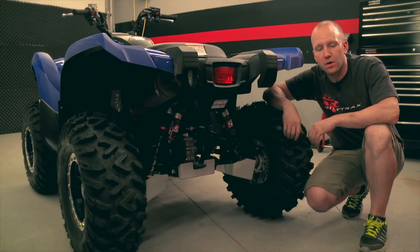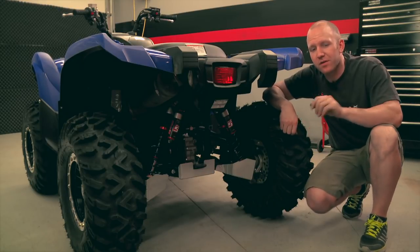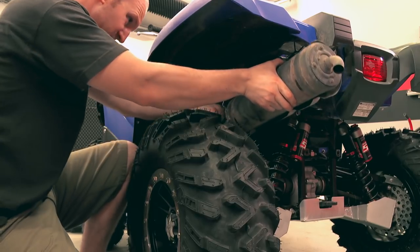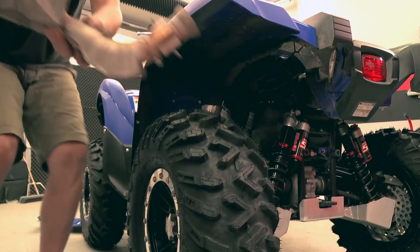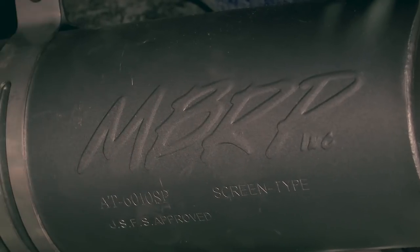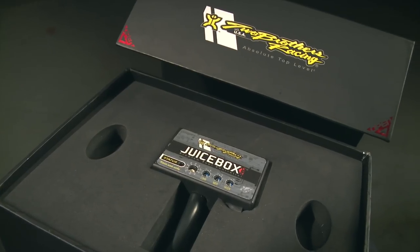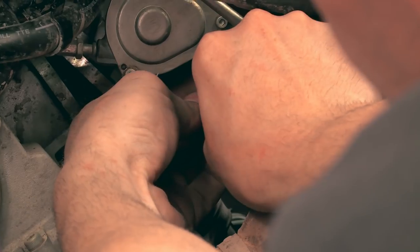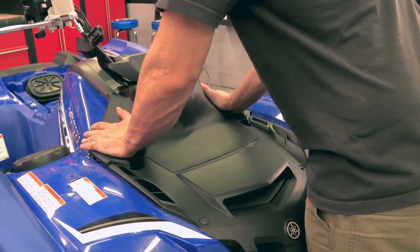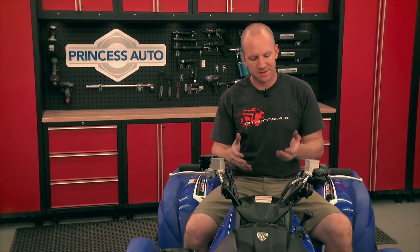The 700 has always been known for its low-end torque, but it's up top where it could use a little more. Removing the stock exhaust and replacing it with an MBRP canister is not only going to allow the four-stroke to breathe, it's also shedding significant weight. Linking the can with the Two Brothers Juice Box Pro, we can now custom-tune our mapping with an incredible range of precision. The Juice Box comes with a pre-programmed map for an aftermarket can, so it's as simple as plugging it in and setting the map dial.